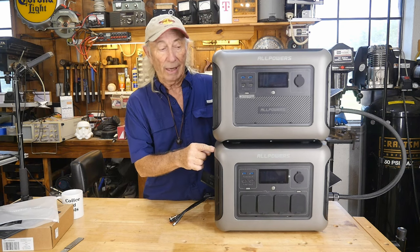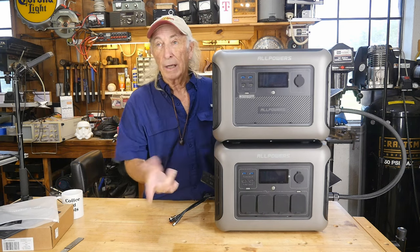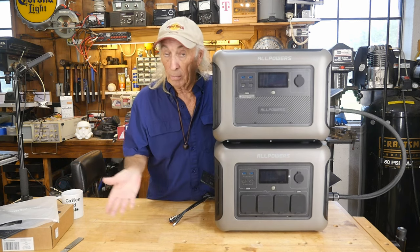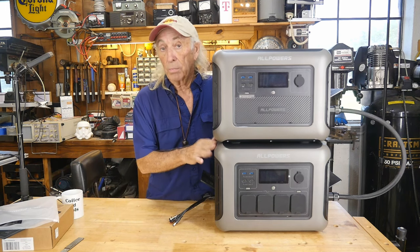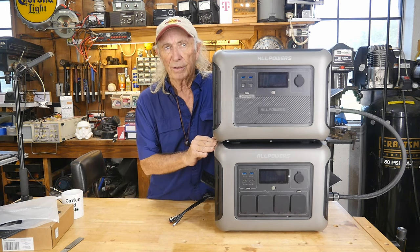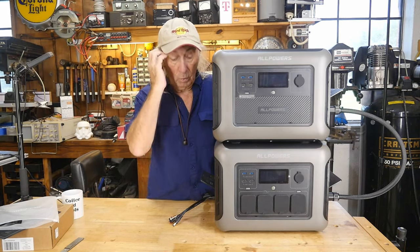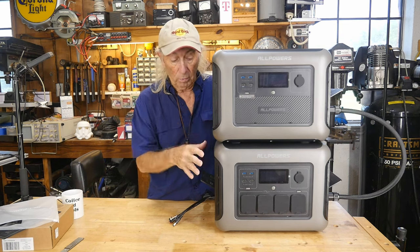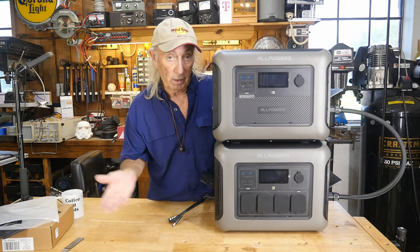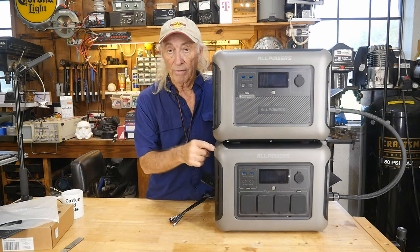This battery basically doubles the storage of the main unit. Instead of having around 1200 watt-hours — it's actually 1157 watt-hours, a little under — this B1000 has the same 1157 watt-hour rating. So now you have almost 2400 watt-hours in total, or like a 200 amp-hour battery system. You double the capacity and the runtime on this.